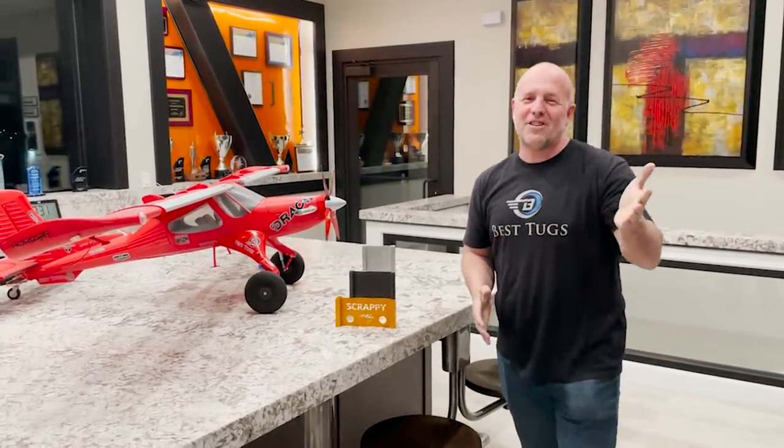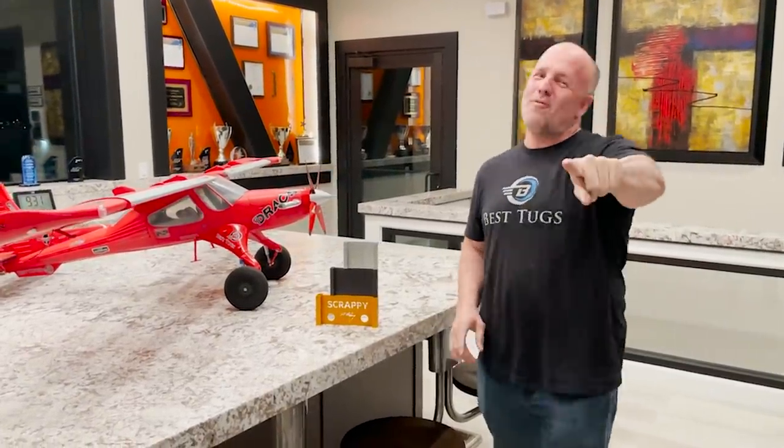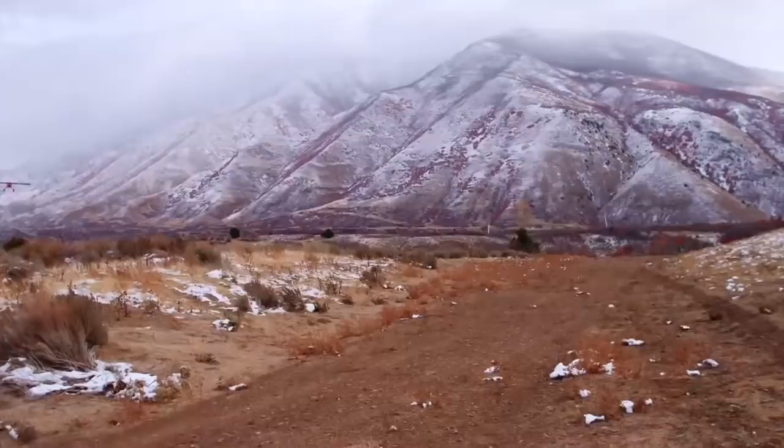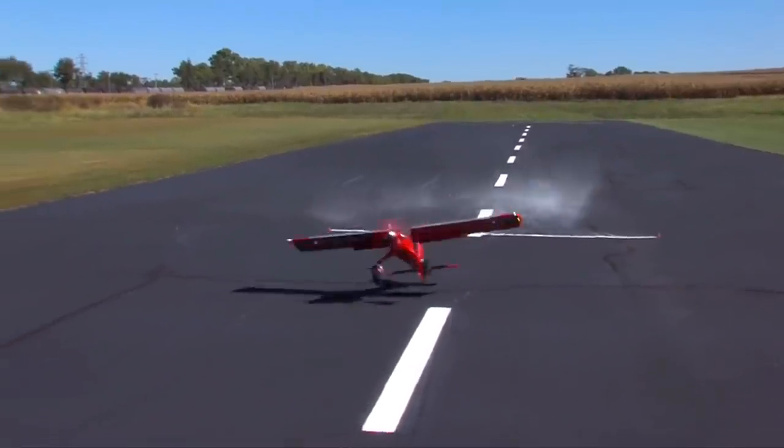Hey guys, let's get this party started. I'm super excited to show you some cool machining of a big giant mold I'm making for the wings on Scrappy. And I have got a bunch more Dracos I'm giving away, so let's get that out there.